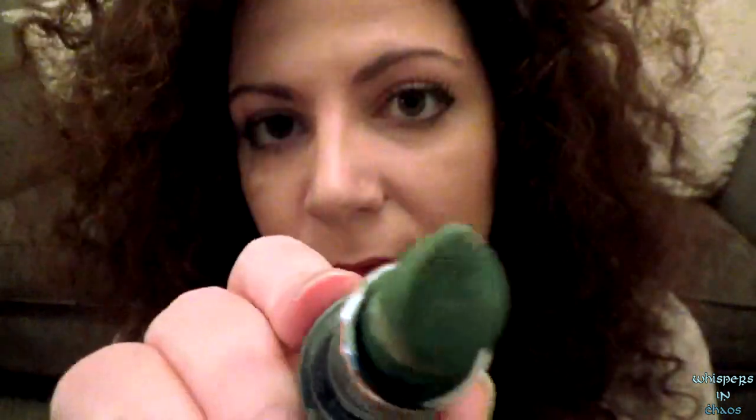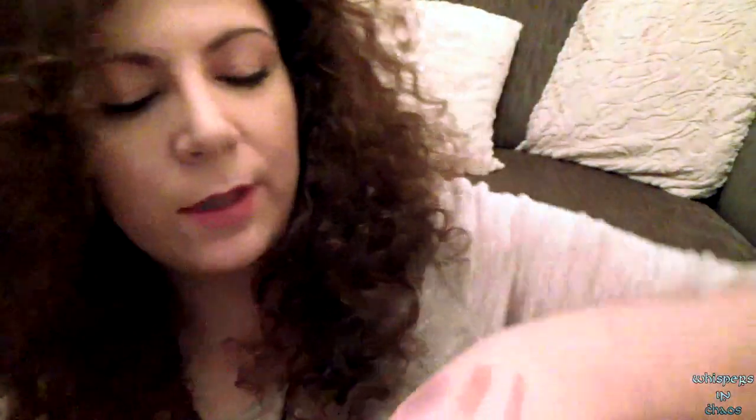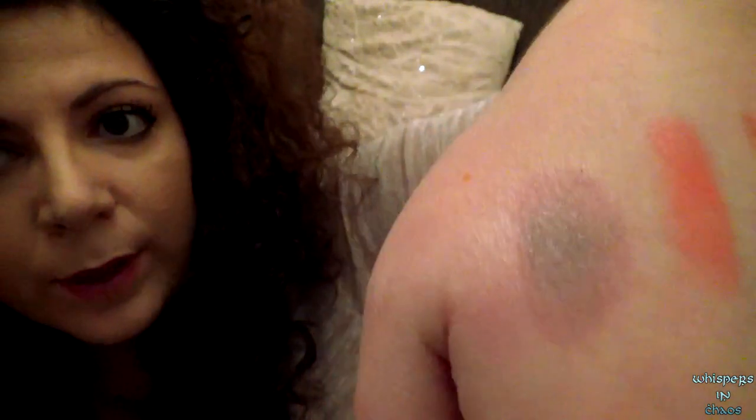This one it is. I'll put some on you now. Pucker up. There you go — plenty. See? It's already turning on my hand and my lips.